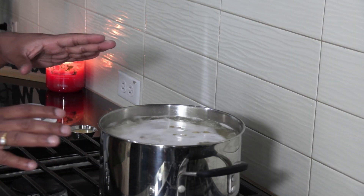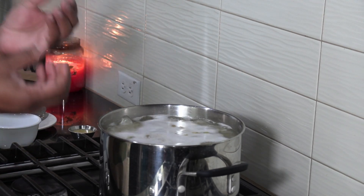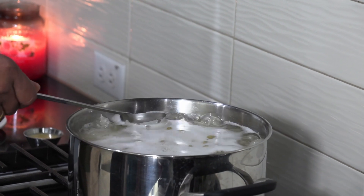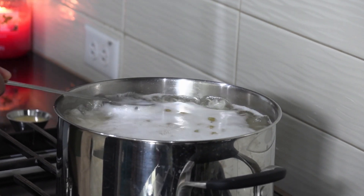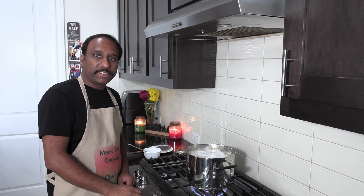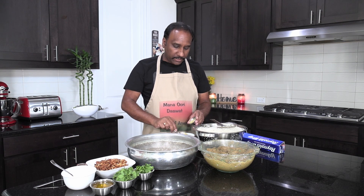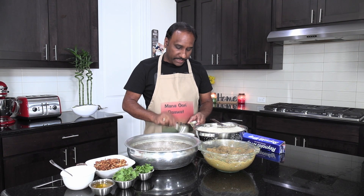The rice is now almost 70 percent boiled. If you see, the rice actually starts to come up. Take about two spoons of this boiling water to the side. The rice is bubbling up, so now we can switch off the stove. Take off the water, take the rice, and go to the layering process. Now take about two spoons of ghee and add it to the reserved water, then keep it to the side.